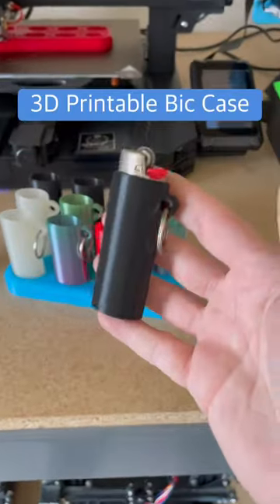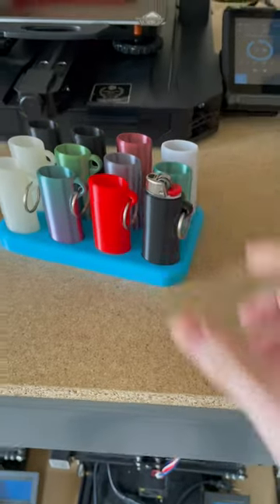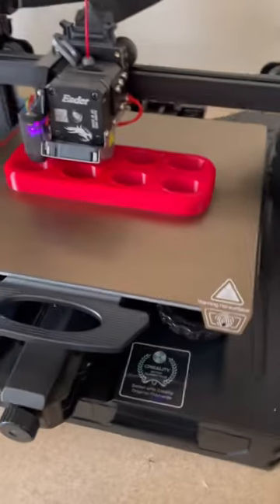I designed some retail display stands for the new Bic Classic lighter cases. This one can hold 12, this one can hold 4, and I'm working on a model that can hold 8.